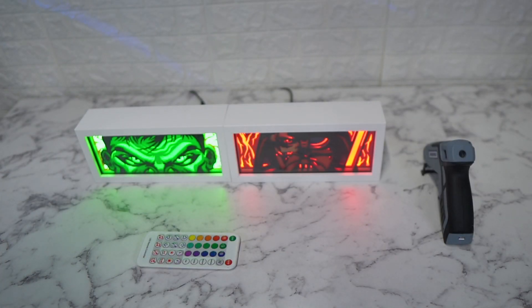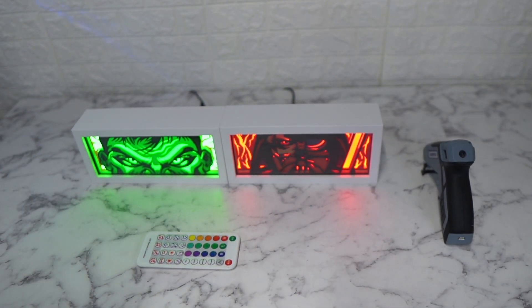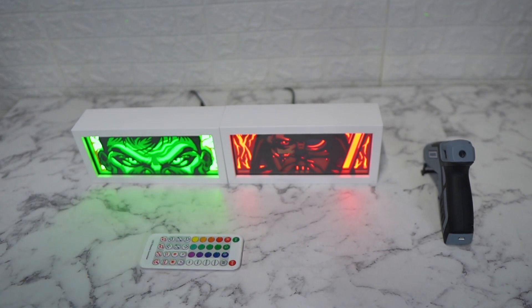Let me know if you have any questions. I'll have these wooden frames and everything linked below for Discord and Patreon, so just let me know what you think. Thanks, leave it in the comments.